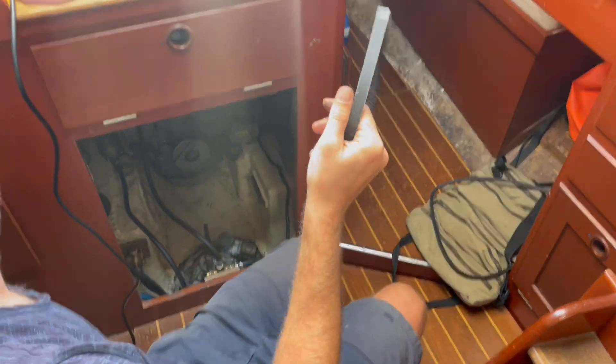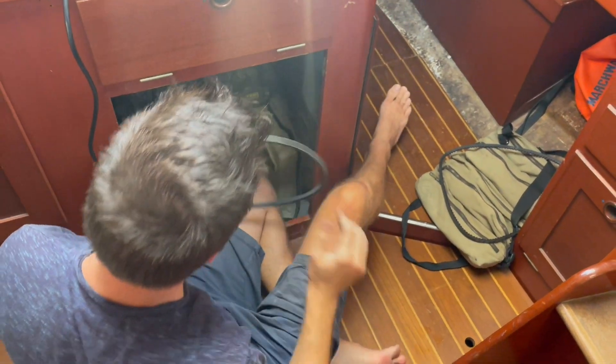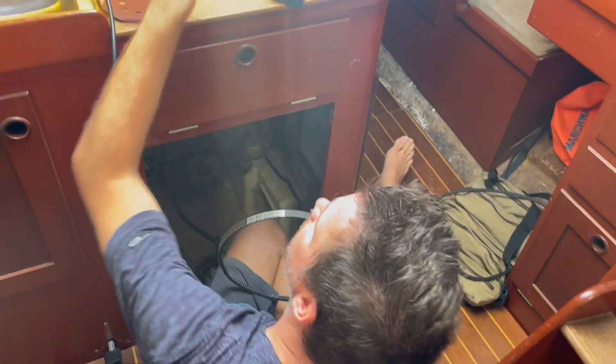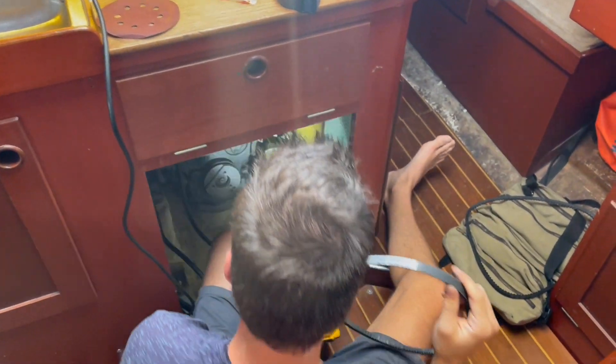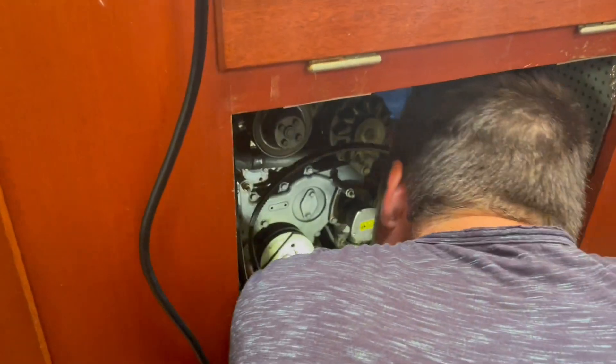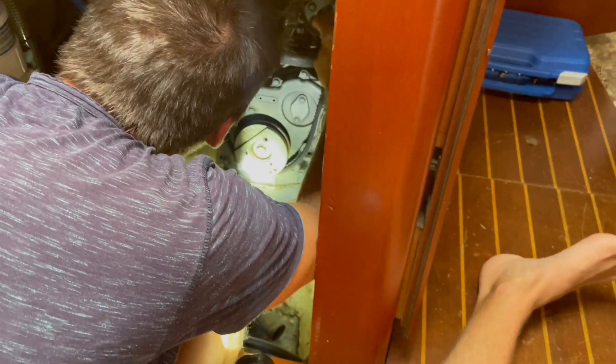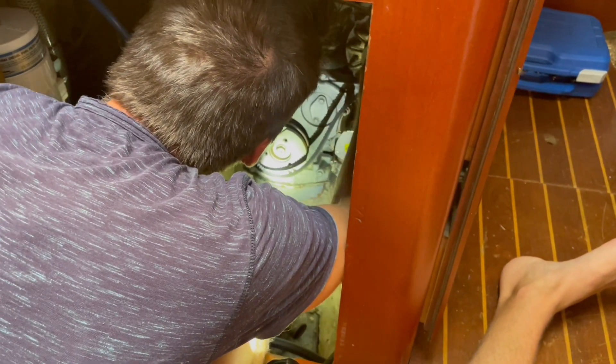New belt time! We picked this one up from Town Creek Marina in Beaufort — they are the Yanmar dealer. We just called them up and they had it in stock, simple as that. If only everything worked out that way.